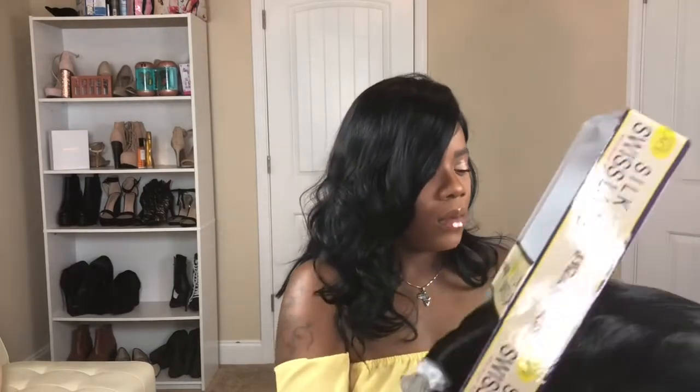We're going to pull her out of the package — I do have to cut her lace off as always. Taking her out, she has a stock card. I'm going to cut that off. Forgive me if I slur my words a little bit — I've just been feeling really crappy — but that's not gonna turn me away from doing my review.